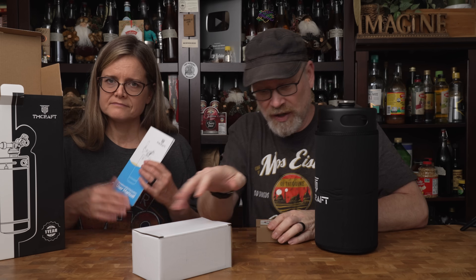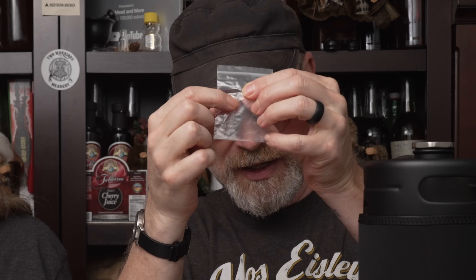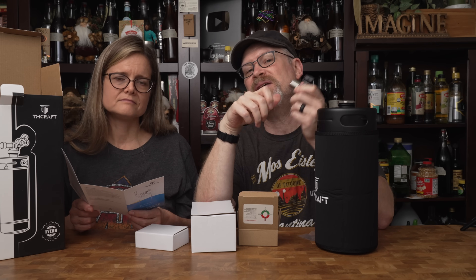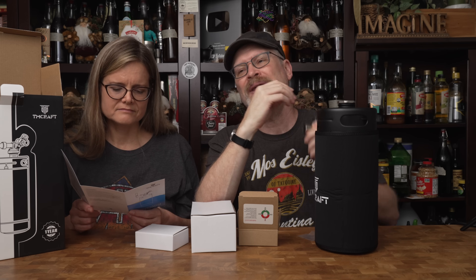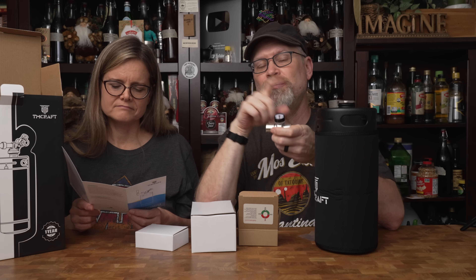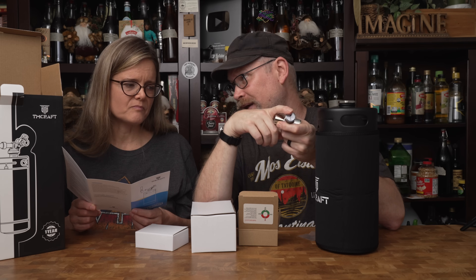It comes with instructions and also some parts — extra seals and pieces — which is really important to know. Then here is the pressure regulator, and the CO2 canister would plug into this. The pressure regulators on these go up to 30 pounds. That tells me this is meant for holding carbonation in something that's already been made rather than actually carbonating, because you generally want higher carbonation — and we actually broke one of these when we fermented in it because we got higher pressure than that.